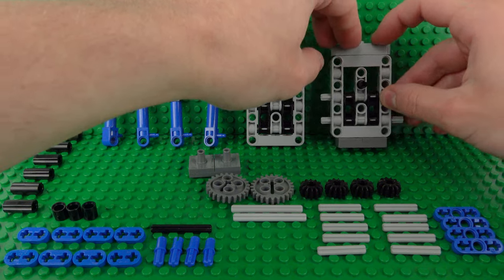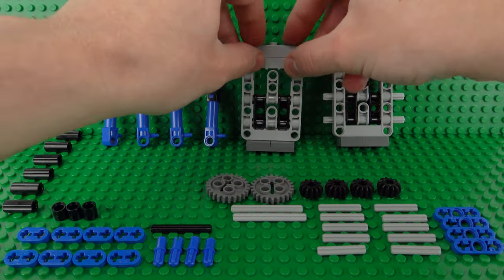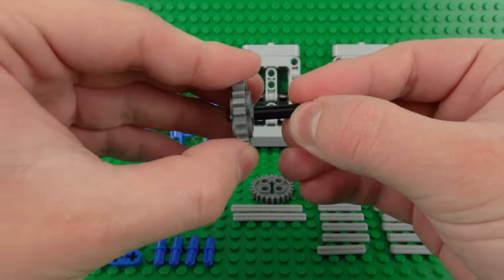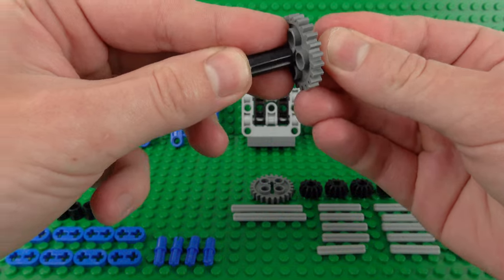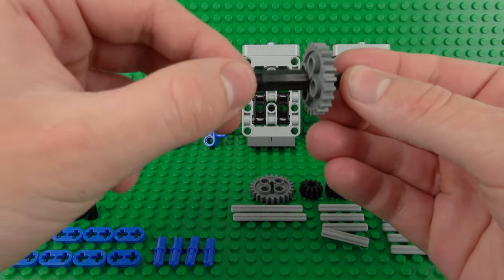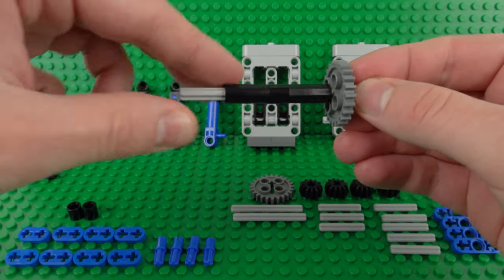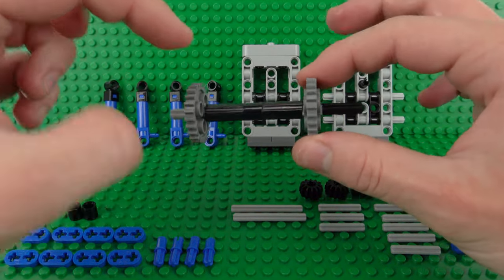These can be used to secure this air compressor to a studded surface, or if you want to build this into a Technic creation you can leave these bits out. Next up we build the center drive shaft, which uses a 1x4 axle and one of these 24-tooth Technic gears, along with a 1x2 connector in the middle, a 1x3 axle with a little tube to cover that up, another 1x2 connector, and another 1x3 Technic axle with your second 24-tooth gear on the end. We can put that aside for now.